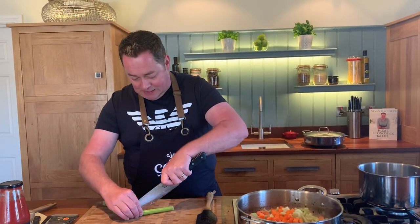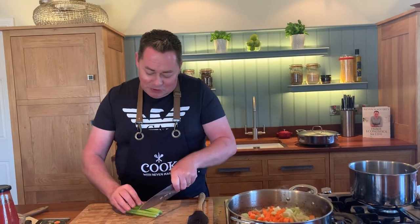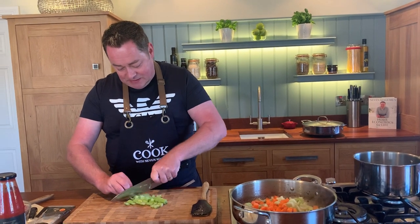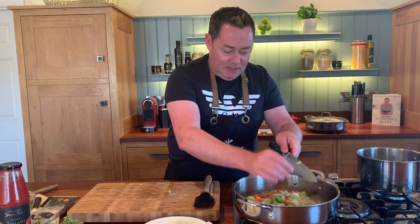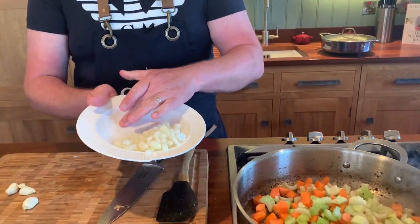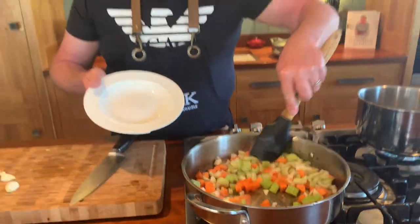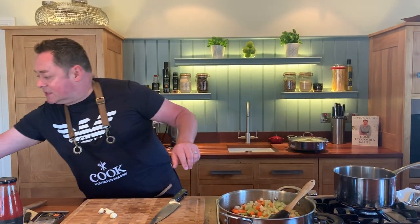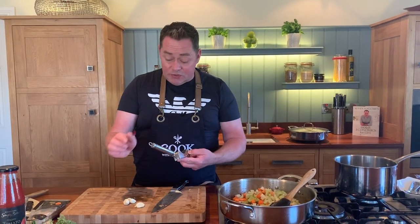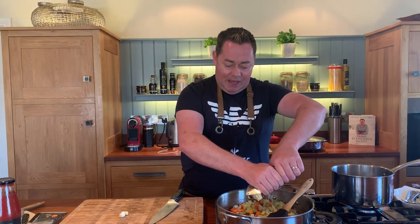Celery - I do love celery. It's one of those vegetables we don't use enough; it adds great flavor. Dice this up and in it goes. Then one diced onion goes in as well. Into that we'll add some garlic - I'm using four cloves, they're not very big. You can use two or three, whichever you prefer.